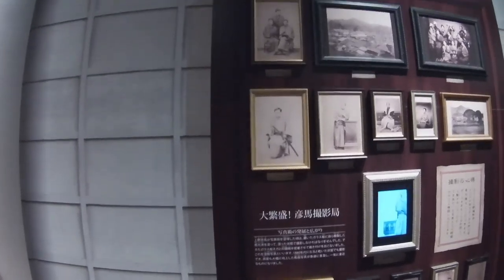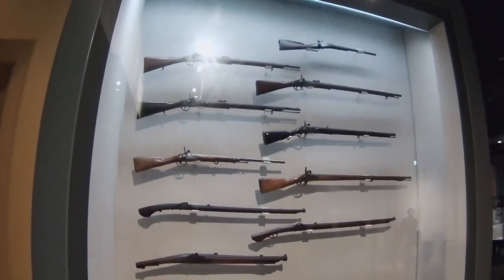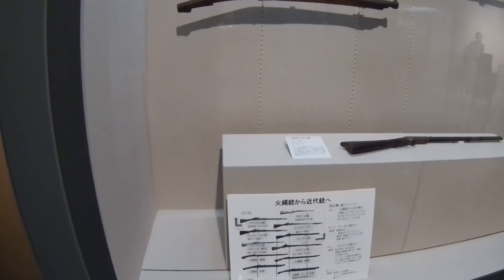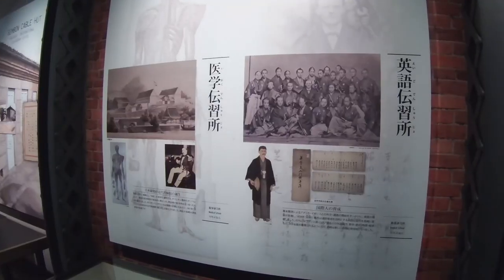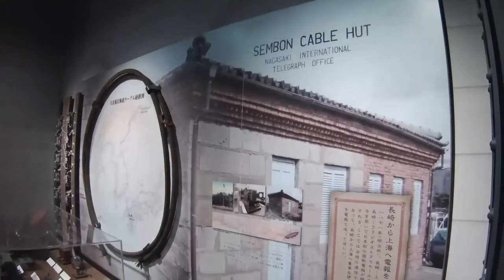In this room are some rare photos of Ryoma Sakamoto and an antique box camera from early Nagasaki. In the same room you can view quite a few antique muskets in this wall display. In the modernization of Nagasaki section of the museum, you can see many telegraph artifacts from early Nagasaki on display.